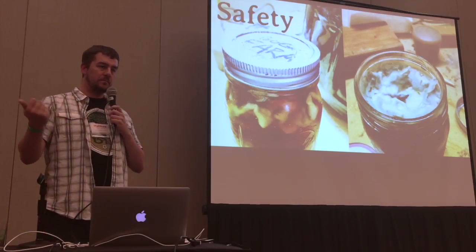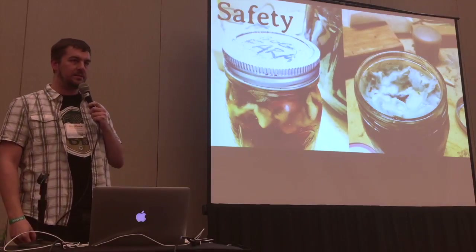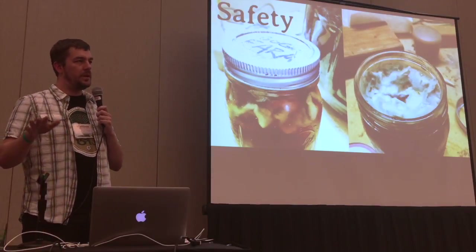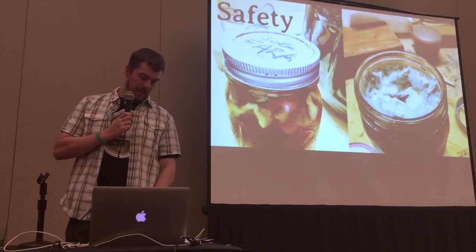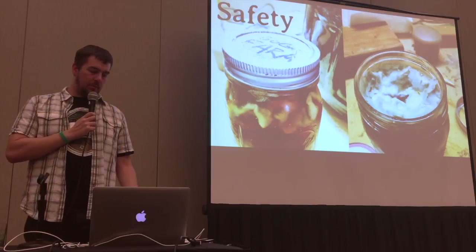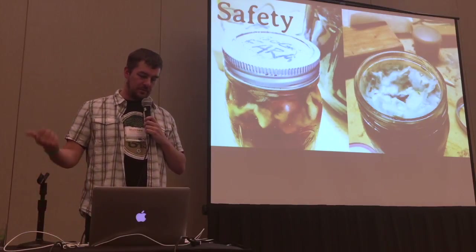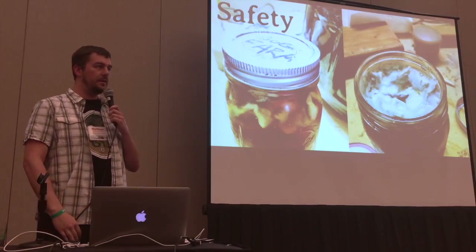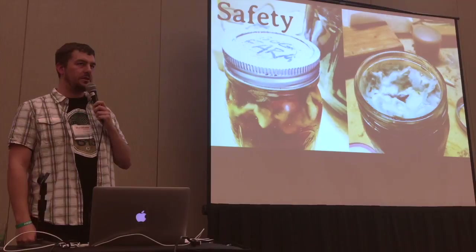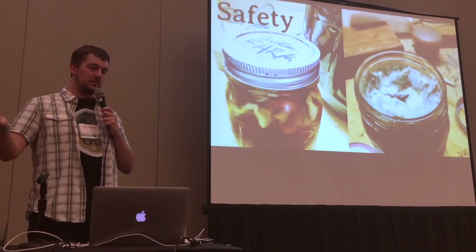Some things you can do to mitigate this: pre-lower the pH of your starter to 4.5 or less to inhibit E. coli. Wort is usually around pH 5, so you don't have to bring it down that much. That will also help inhibit botulism. You could also fortify your wort to about 4% ABV before adding your source by adding a neutral spirit like vodka — this will also inhibit E. coli and outright kill enteric bacteria. Another option: keep the initial starter for at least a month at room temperature. Studies have shown E. coli growing in wort is all dead after a month at room temperature.